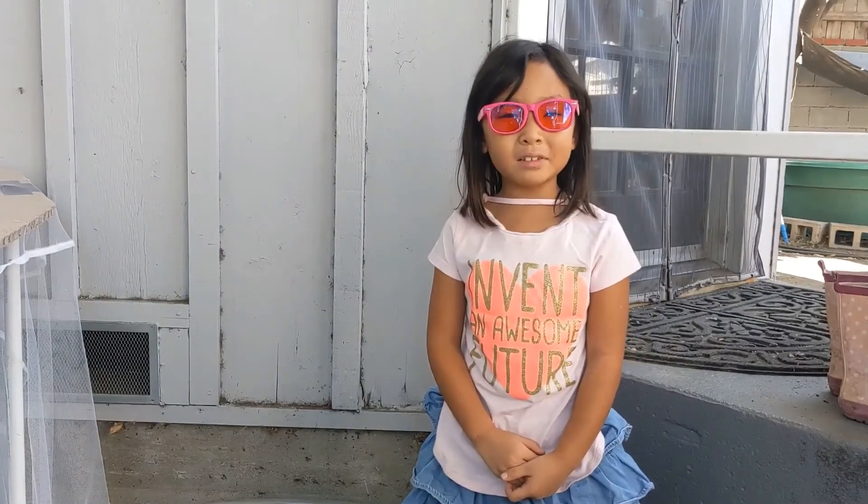Hi, this is Alyssa, and today we are going to feed our black soldier fly larvae a ton of food.